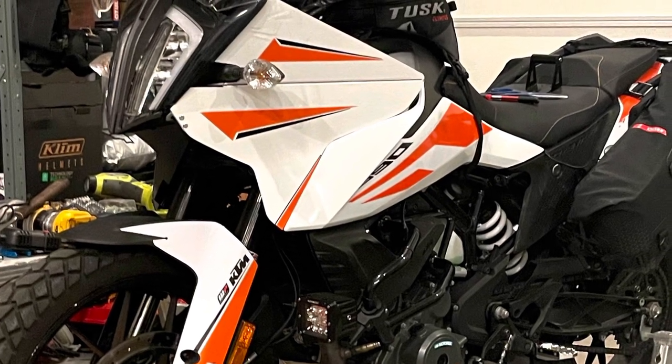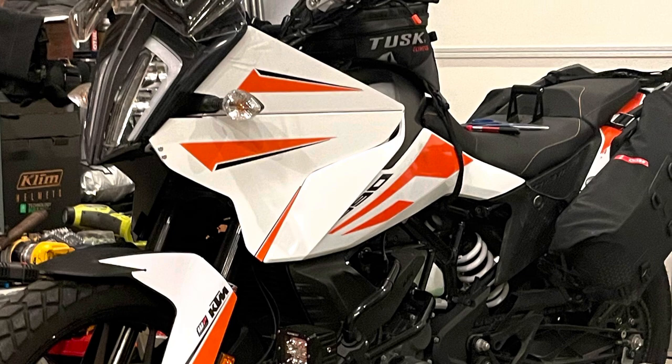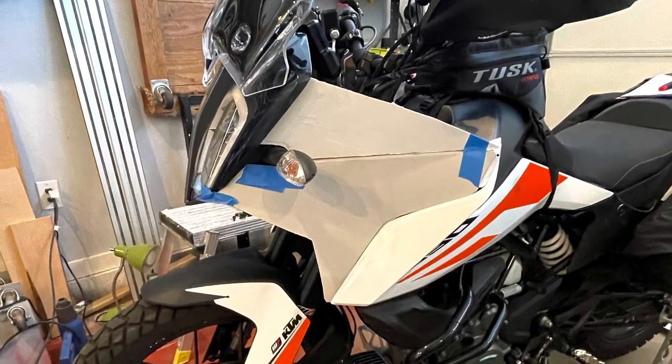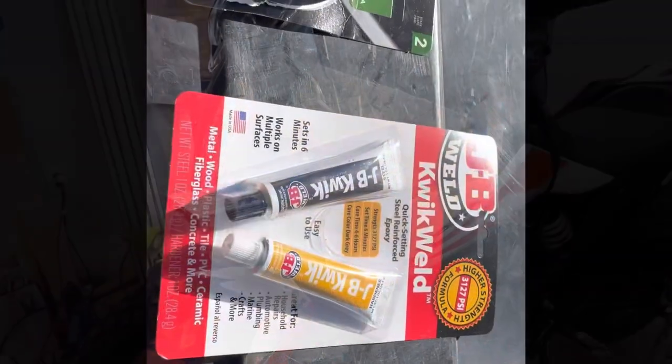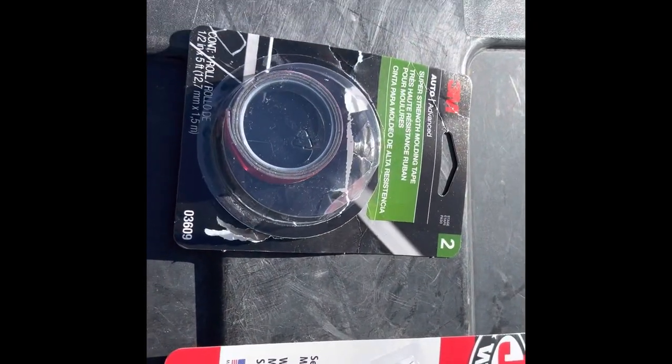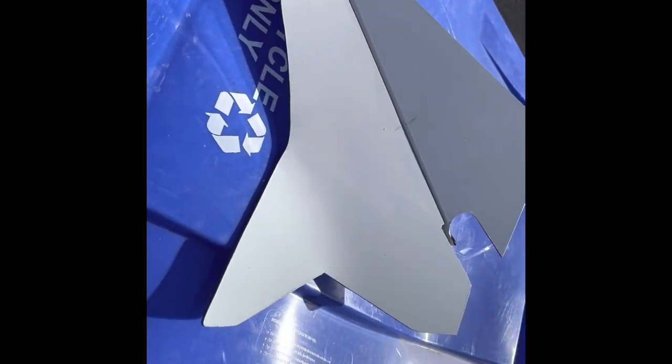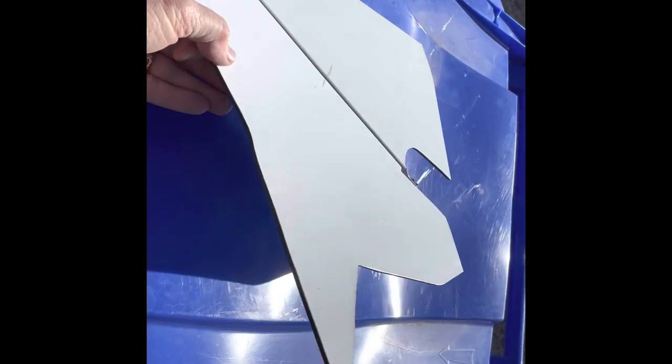Hello everyone, this is Neil. This is a follow-up video to go along with my KTM 390 aero modification video. This is a DIY project I did — I used ACM aluminum composite material, three millimeters or approximately eighth inch thick.